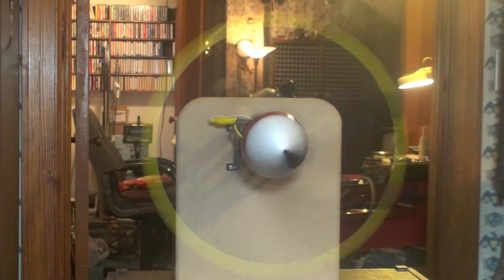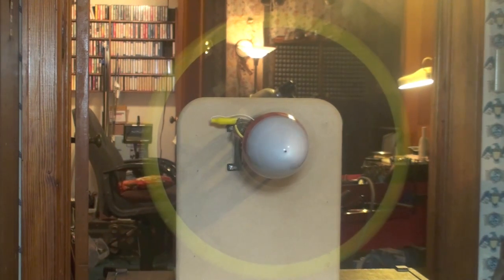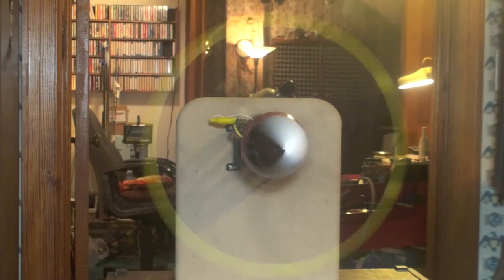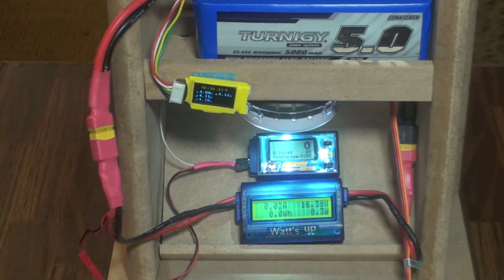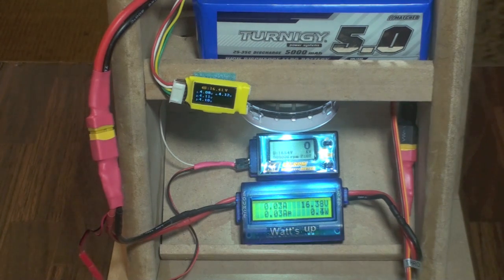Everything's looking pretty good so far. Nicely balanced prop and spinner. I've got a fully charged 4S 5000 — I believe it's a 25 to 35C battery. Load this up here, see what we get out of her.